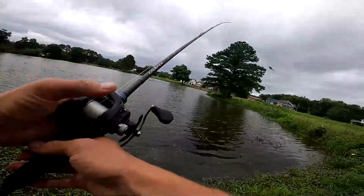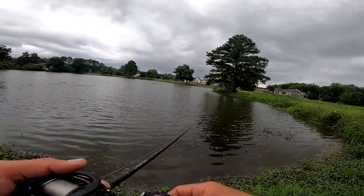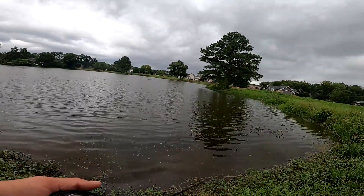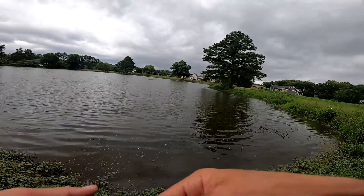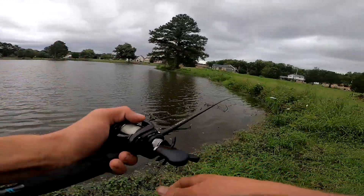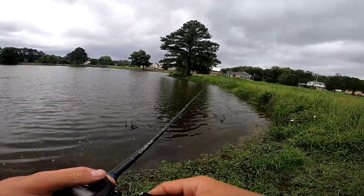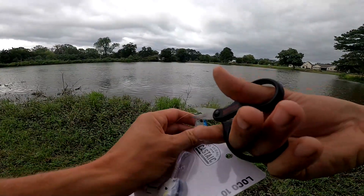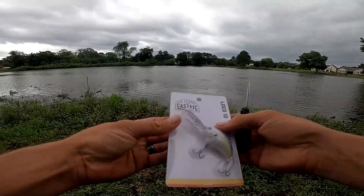There are a couple different retrieves you can do with this bait: a straight reel or a jerk-and-pause. I was just slow-reeling it when that one hit. Something just busted way over here — see if we can catch it. They don't seem to be too aggressive on topwater with this plopper though, so I'm gonna take it off and try the Castaic Loco 10 crankbait.